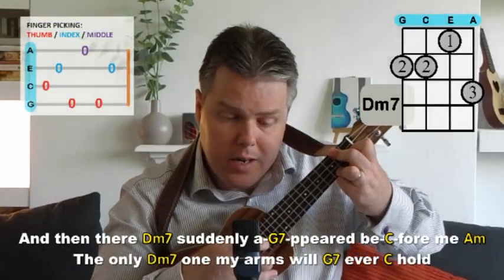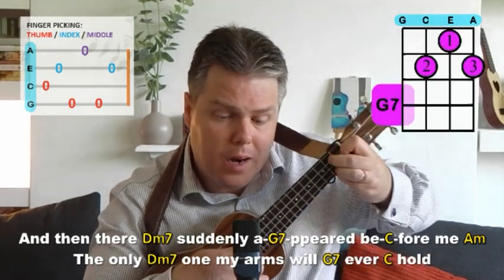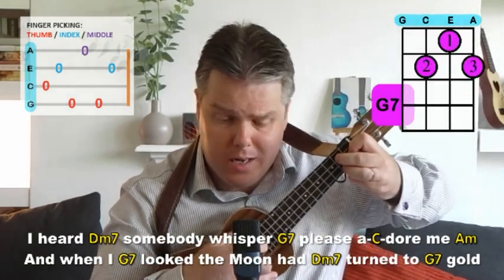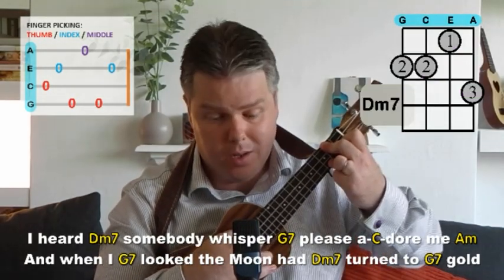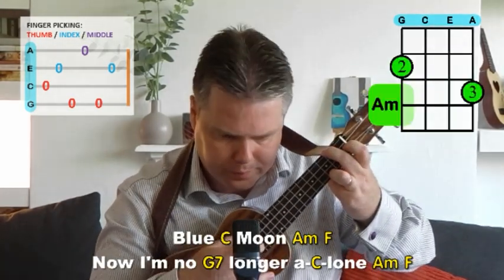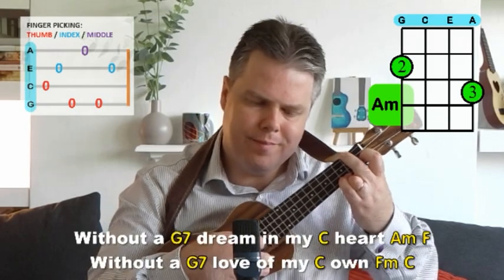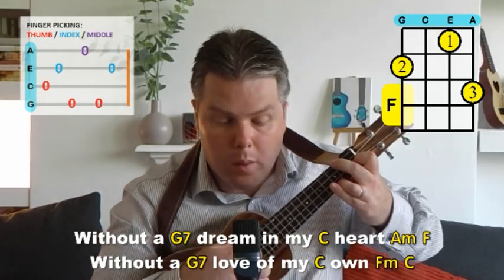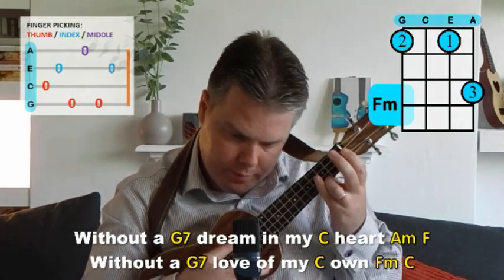And then there suddenly appeared before me, the only one my arms will ever hold. I heard somebody whisper please adore me, and when I looked the moon had turned to gold. Blue moon, now I'm no longer alone, without a dream in my heart, without a love of my own.